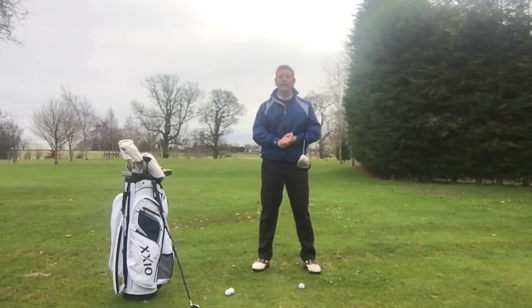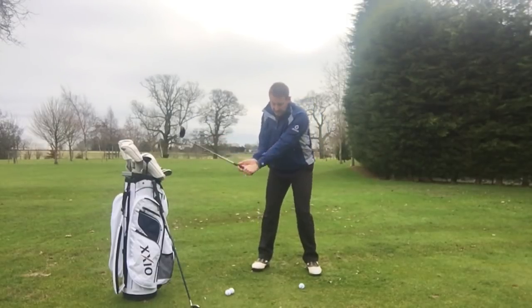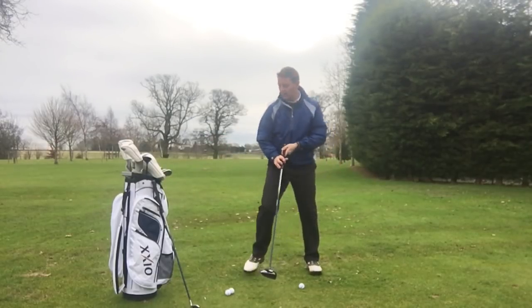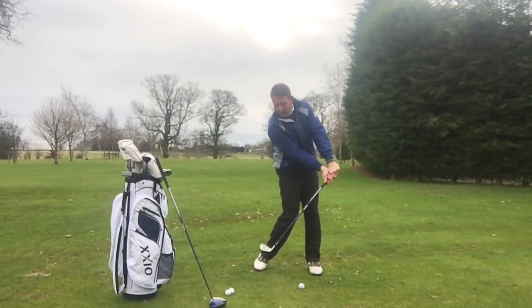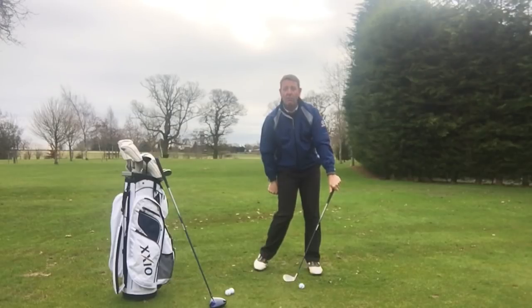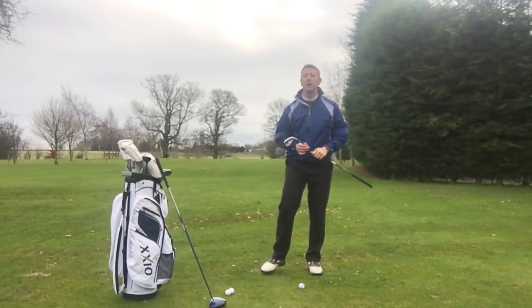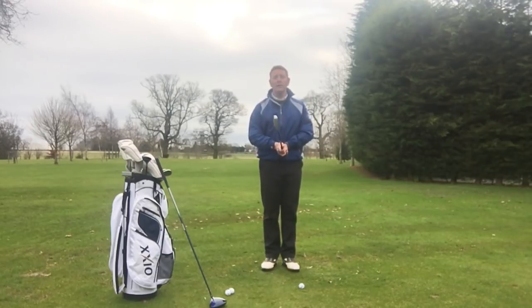I would avoid lag — I've tried it in the past and hit some tremendous shank shots because of not actually releasing the club. With an iron, it's a great way to shank the golf ball, because you're just presenting the hosel of the golf club to the ball, and off it goes to the right.